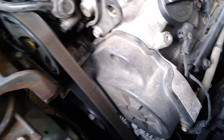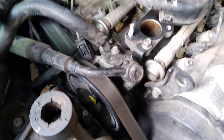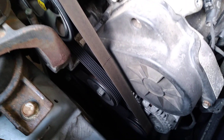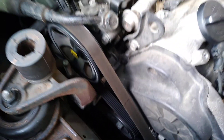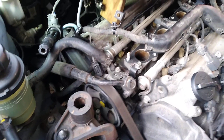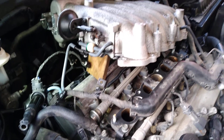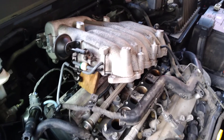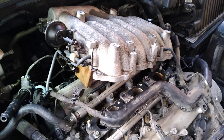Maybe over the Christmas break — we're in June at the moment — I will replace the serpentine belt though, it's looking pretty old. It's quite easy to do: it's just got a spring tensioner, release the spring tension a bit with your socket, pull against it, then slide the old serpentine belt off and slide the new one on. Five-minute job.